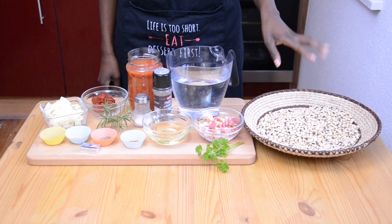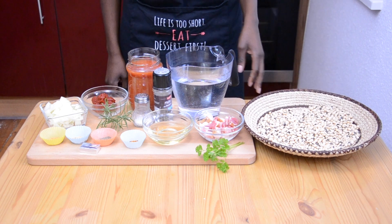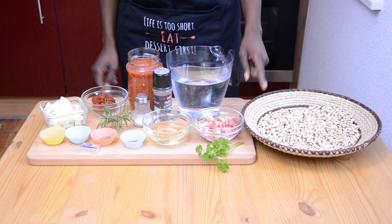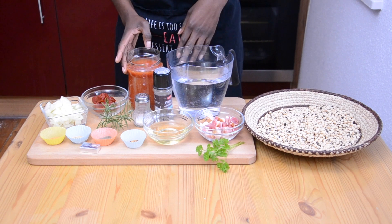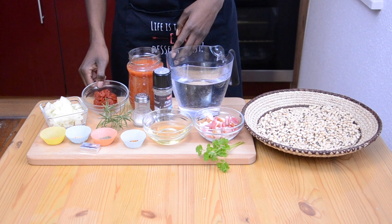To make my bean stew I used a cup of black-eyed beans, dry ones, 60 grams of bacon or pancetta, 60 ml cooking oil, a litre of water, one can of tomatoes — peeled tomatoes or chopped tomatoes — and a can of tomato paste.